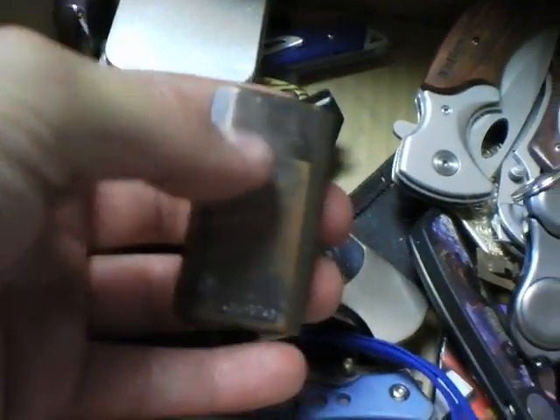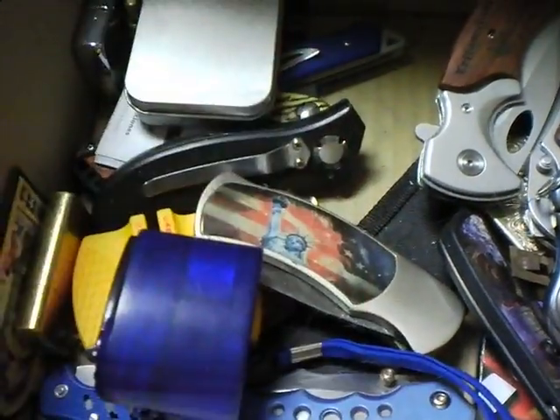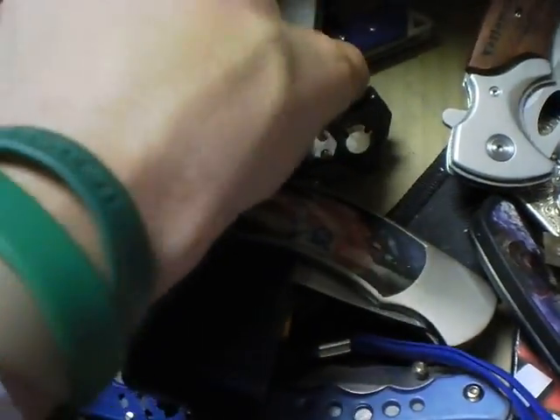These are like two or three bucks at Walmart and they just work really good. I love the click of them too — it's just a really good solid click instead of a really cheap click.